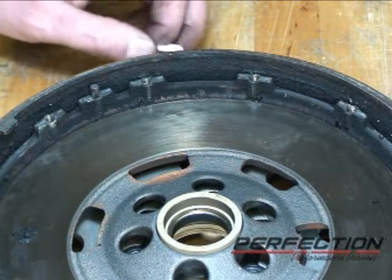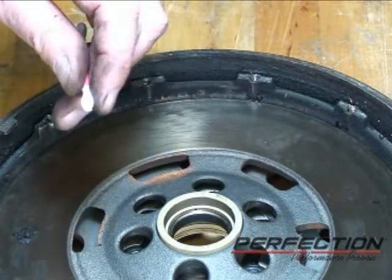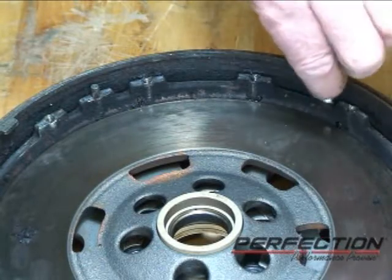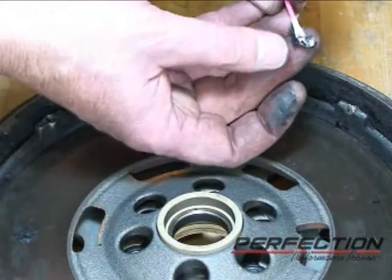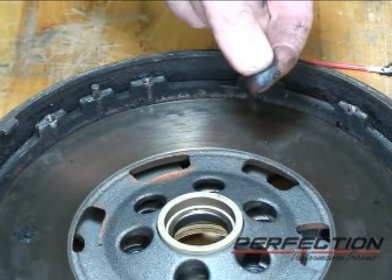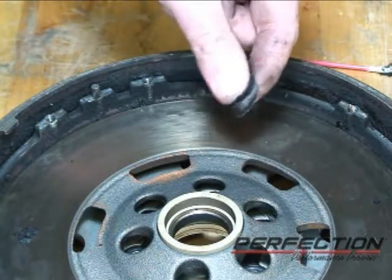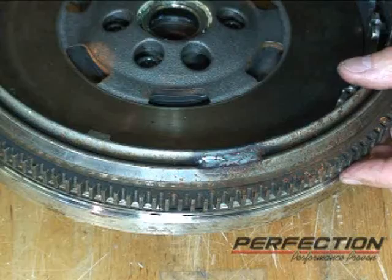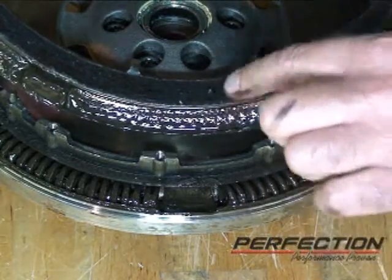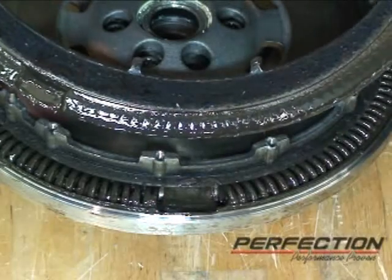With every clutch installation, always be on the lookout for sources of contamination. This clutch does not look contaminated, but there is some contamination on the flywheel. Using a Q-tip on the inside of the primary, going all the way around, I get a lot of clutch dust held together with something that feels like grease. That grease didn't come from the spline — something is leaking in this flywheel.